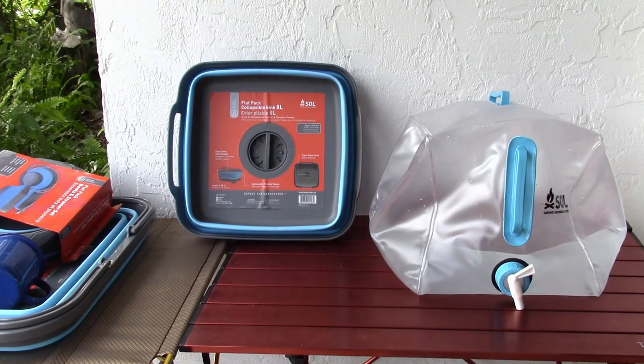This will be the Flatpak Collapsible Sink 8L. It has a drain in it. The other one that's larger does not have a drain. Let's try this one first.